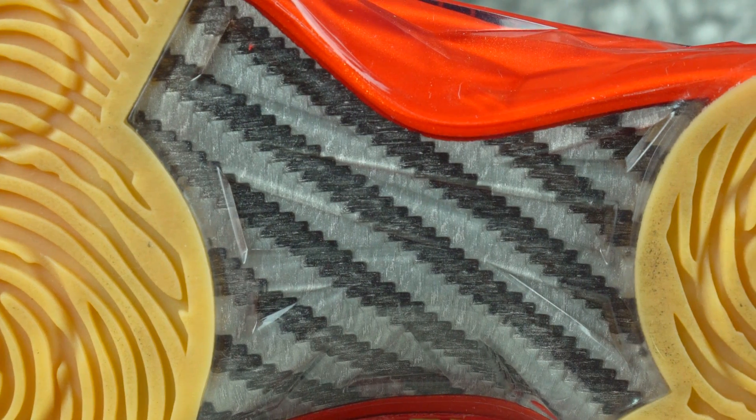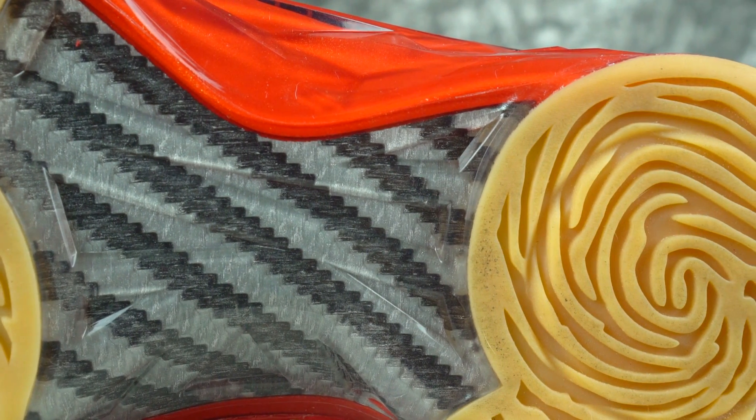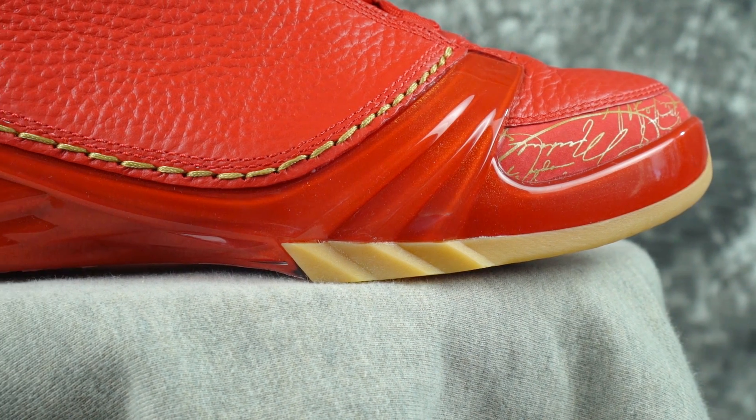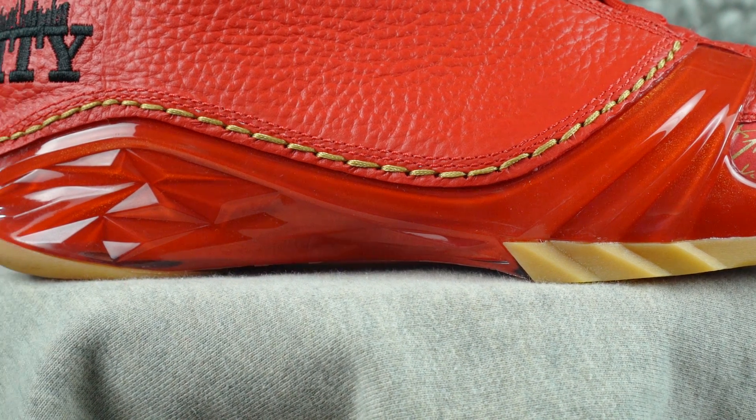Underneath that there is a full carbon fiber midfoot shank to make it stiffer, even though there is a hard-ass plastic right under that. And then that all wraps into this TPU chassis, which is super hard and stiff, just caging the hell out of the cushion.